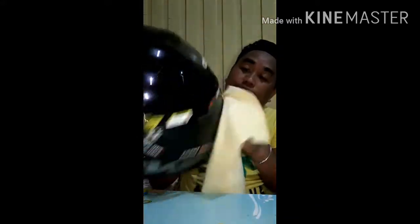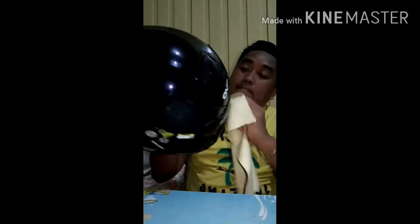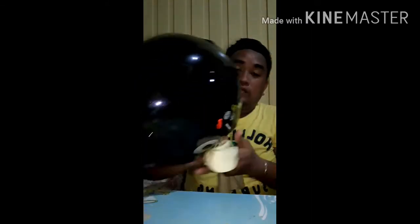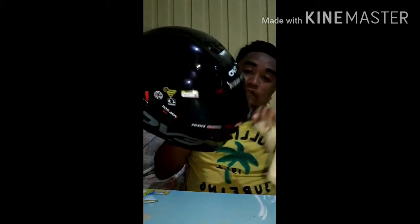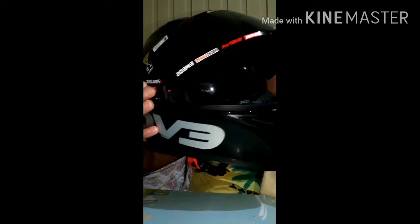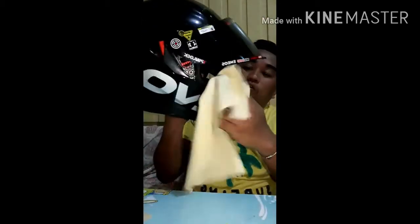Ganun natin ito. Landa lang natin — baka may bato or kunting alikabob, baka magasgas yung lens. Dito sa labas, dito lang sa loob. Ayan. At double visor po ito, guys. Ayan — double visor.